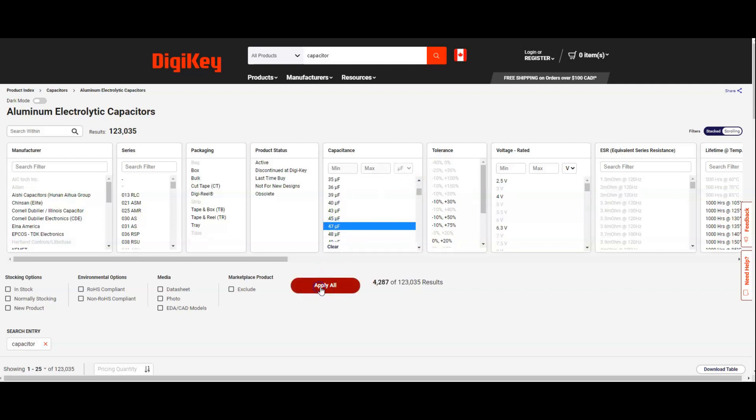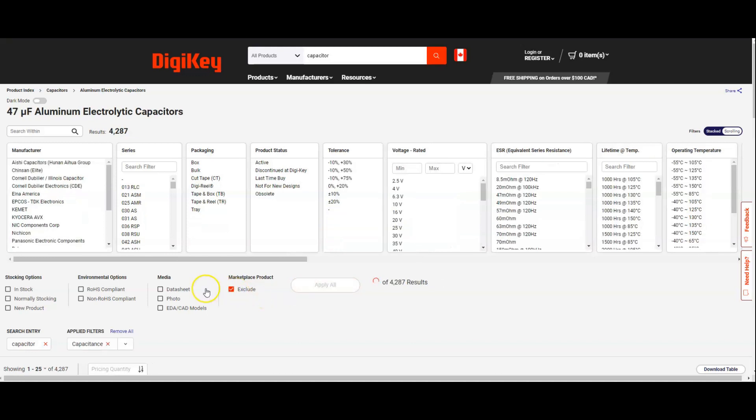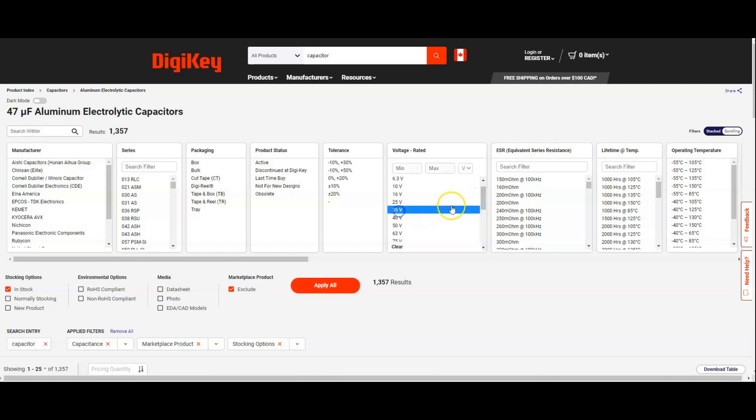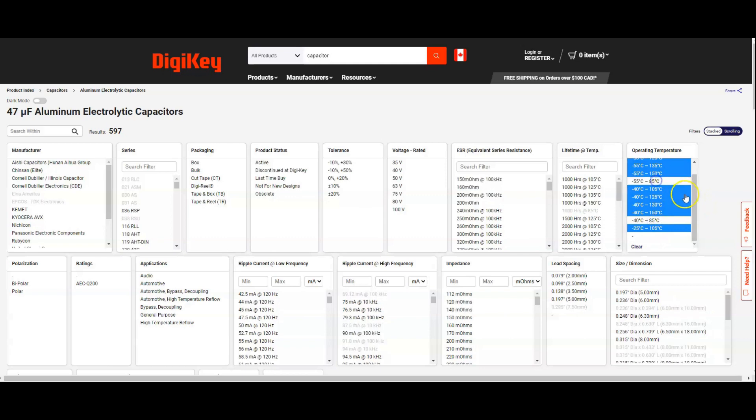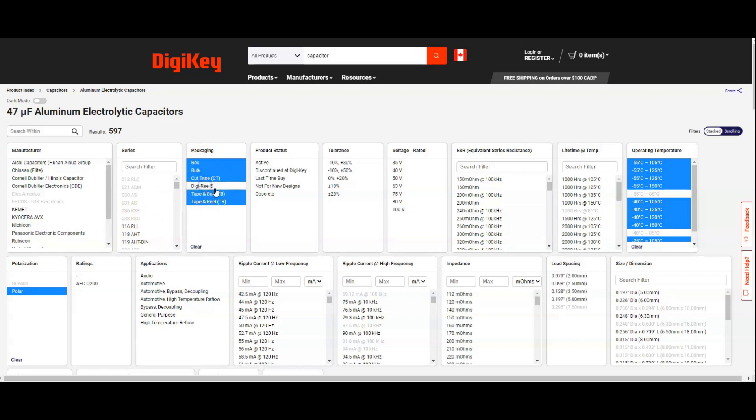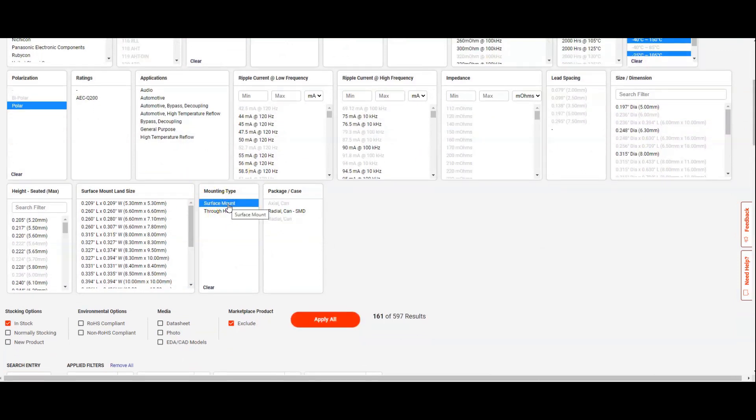Exclude marketplace products and choose in-stock options, then voltages from 35 to maybe 100V. Exclude all the 85°C temperature ratings — we don't want that. Polarized, exclude the digireel, surface mount of course. There are still a lot of options, so I'm just going to exclude the higher voltages too.